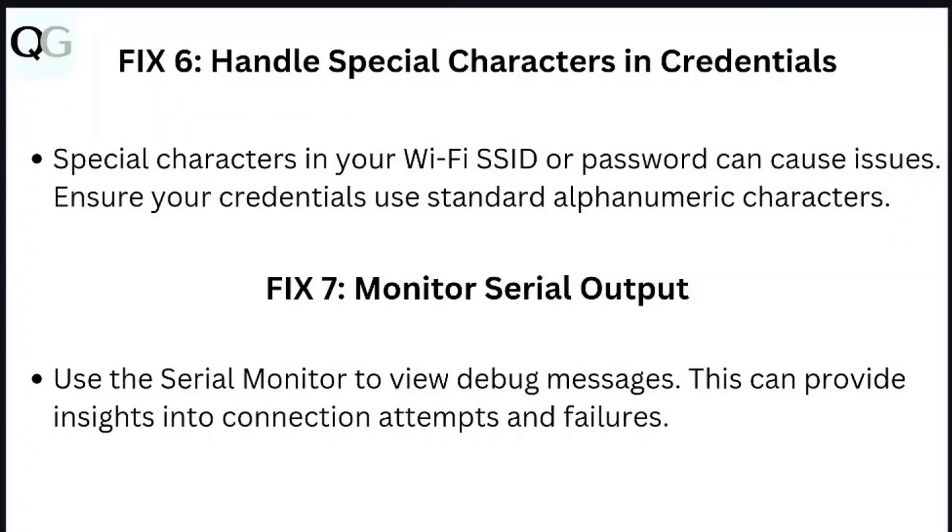Step 7: Handle special characters in credentials. Special characters in a Wi-Fi SSID or password can cause issues. Ensure your credentials use standard alphanumeric characters.